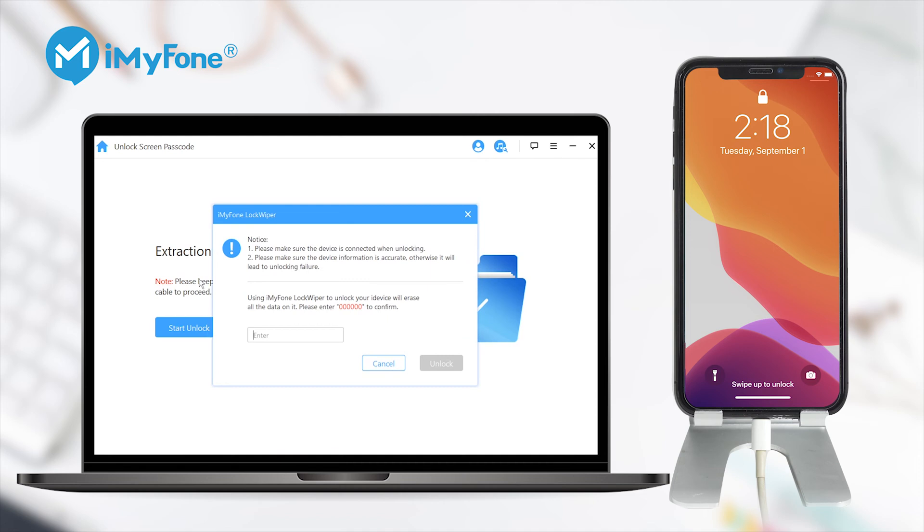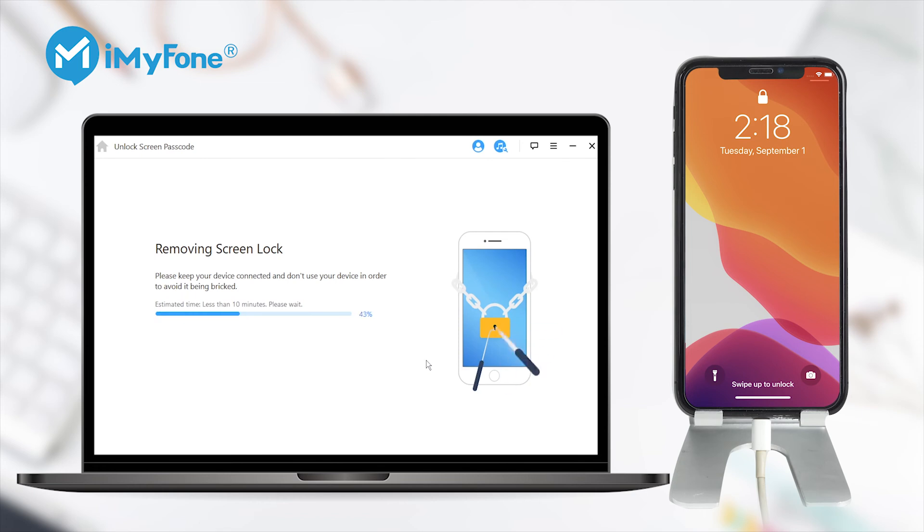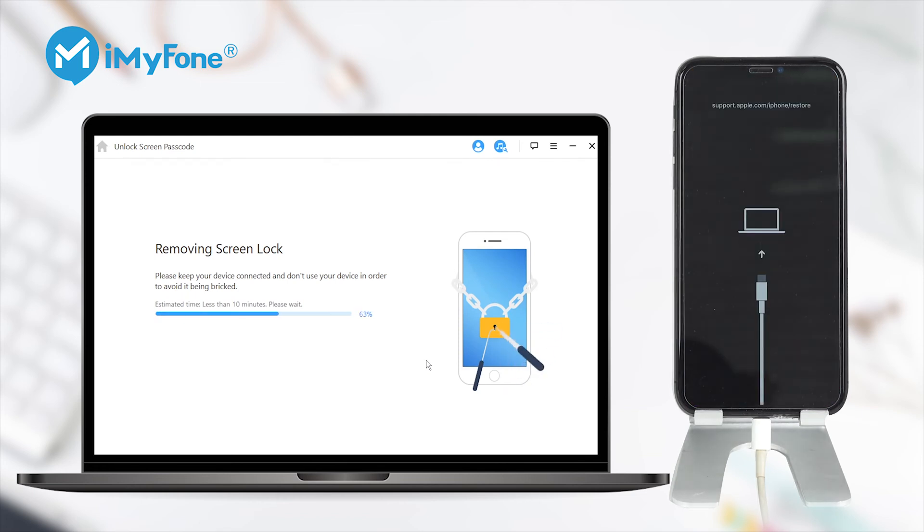Step 5: Click on Start Unlock to begin. And Step 6: Enter 00000 to doubly confirm you are agreeing to unlock your device, then click Unlock. Your device will enter recovery mode automatically, and in just a few minutes the lock will be removed from your device.